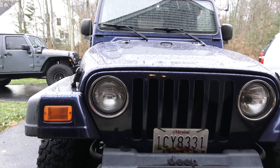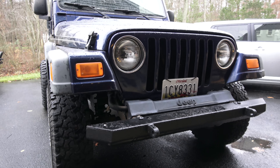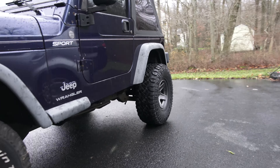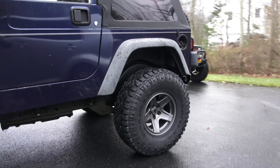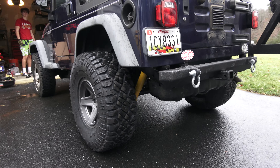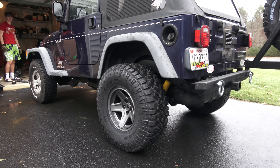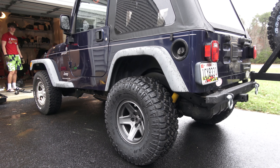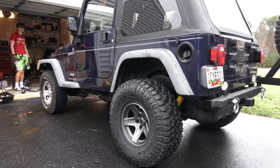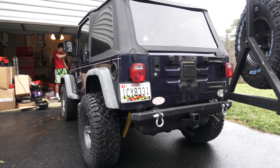We actually just pulled it out of the garage today, and it pretty much looks the same as it did — unfortunately — until you get to the back end. The rear suspension is complete, and I have the new 33-inch tires on. You can see that's quite a big difference. It really confused us at first when we put it off the jack stands, because it still looked like it was jacked up in the back — because it is. It's awesome.